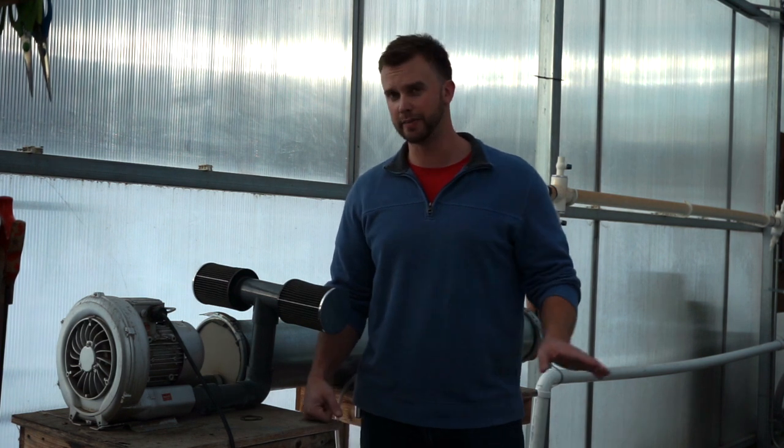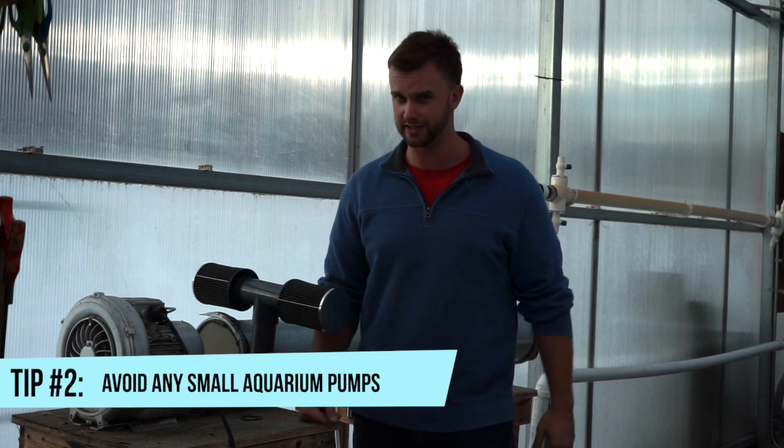So let's talk about some of the equipment that you can use for this. I definitely would not recommend any type of aquarium pumps for any systems larger than 100 gallons. Sure, you can probably get away with a little aquarium pump on a 200-gallon tank with a small grow bed, but it's not going to perform at its best level. I'll link a few air pumps that I think are adequate for one or two fish tanks in the description below. But in my opinion, if you're going to do aquaponics, you're going to want to invest in a decent air pump.